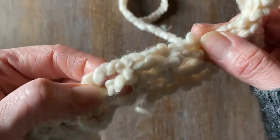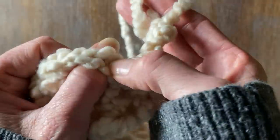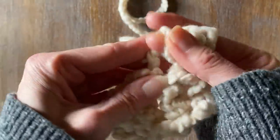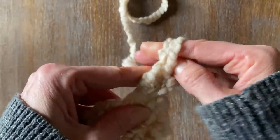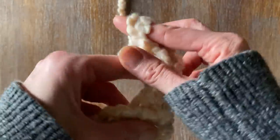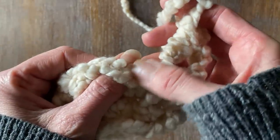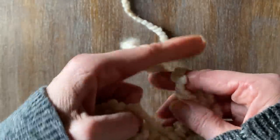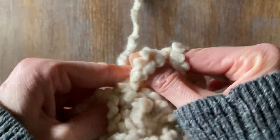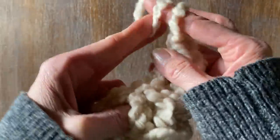Now that we have our first row, you'll notice at the top there are two loops — that's because we did a double crochet. We're only going to go through one loop, then continue on our second row doing the exact same double crochet. Always make sure you yarn over. When we did the additional two stitches at the end before we flipped it over, that actually created a stitch. The key is the repetition of the double crochet using just your fingers.